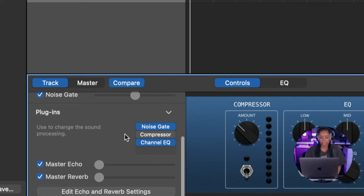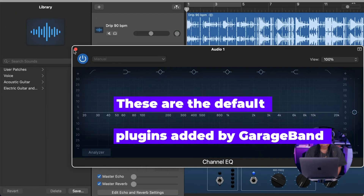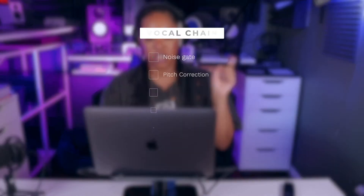Let's move on. I'm going to come down to the bottom and click Plugins. Scrolling down, it's got that noise gate we already turned on, and it looks like it has a basic compressor that's been bypassed and a Channel EQ. They've also given us a Master Echo and a Master Reverb as basics to start.